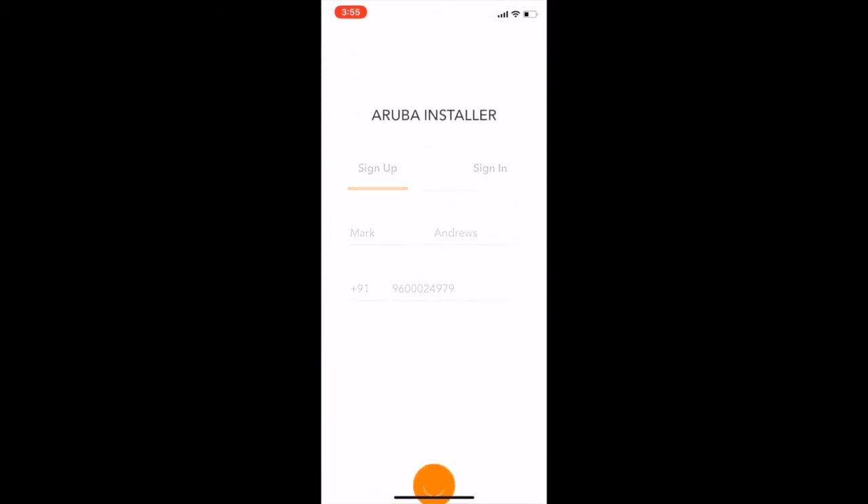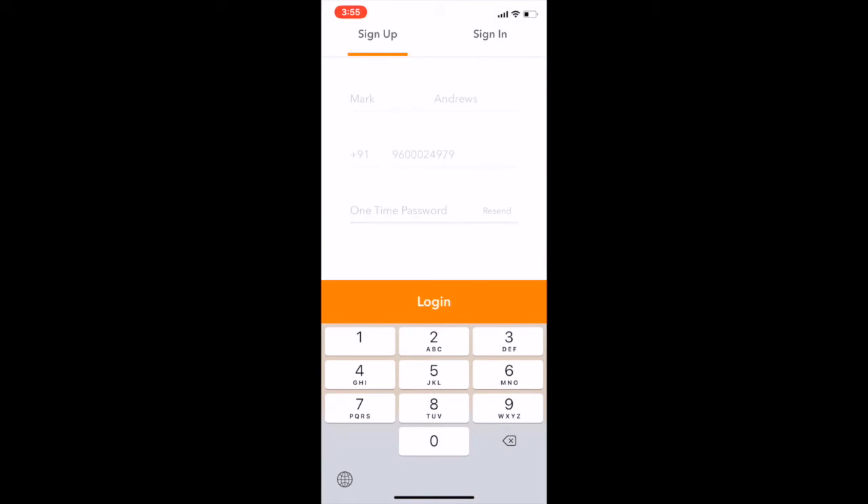Once their information is verified, Aruba Central will push a one-time code that they will then need to enter in order to log into the app and view the sites that they're installing equipment for.